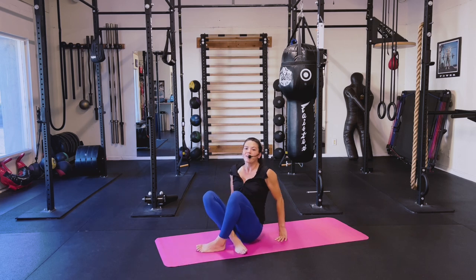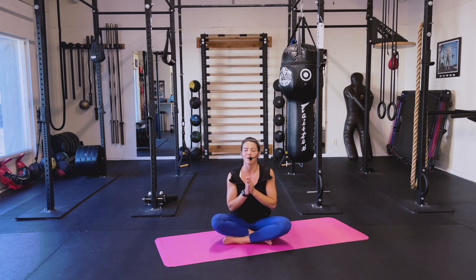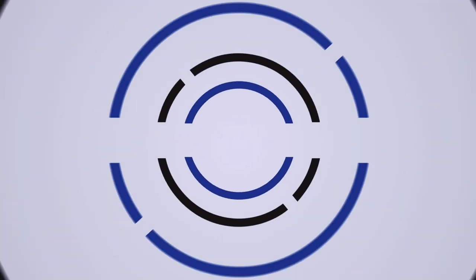Amazing, amazing job! Thank you so much for joining me — I had so much fun, I hope you did as well. If you enjoyed this workout and you know somebody else who would enjoy this workout, please share, please give it a big thumbs up. I really truly appreciate it. Thank you so much for the support — I will see you in the next one. Have a great day!